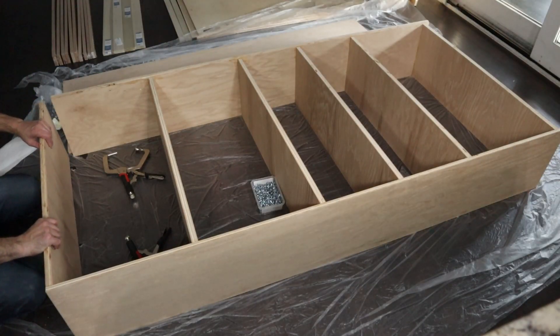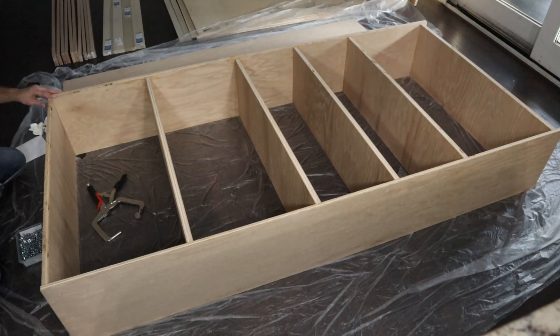Despite some minor difficulties, both bookshelves were straightforward to assemble with pocket hole screws and wood glue.